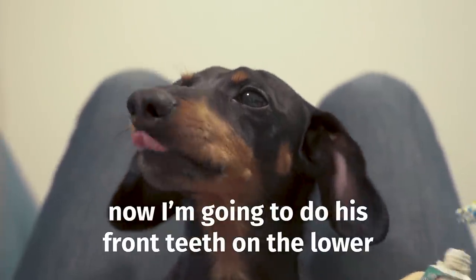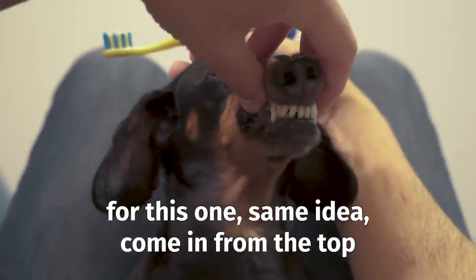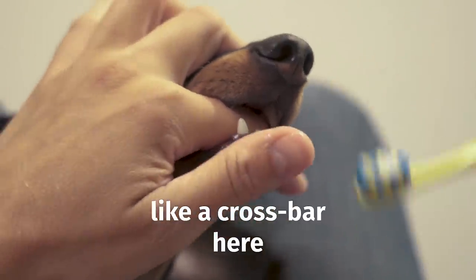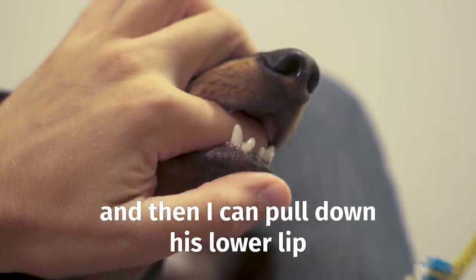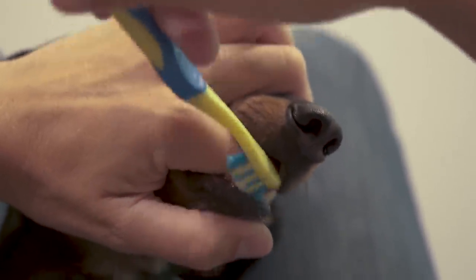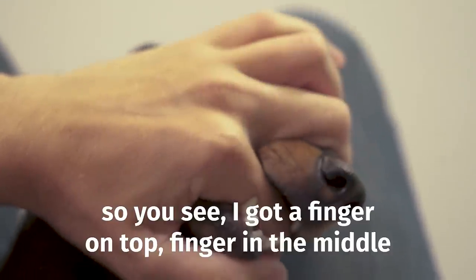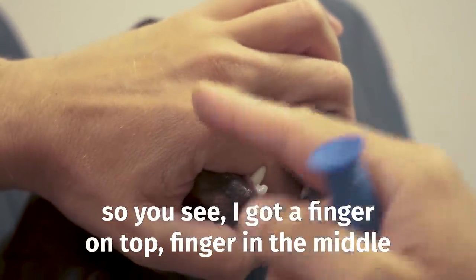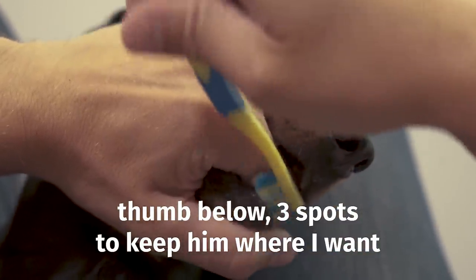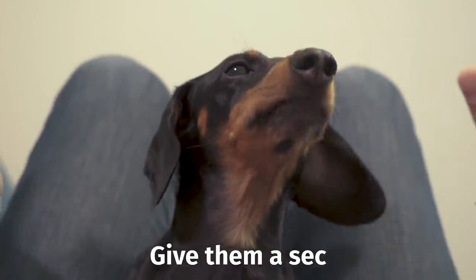Now I'm going to do his front teeth on the lower. I come in from the top, open, and use my finger as a crossbar, then pull down his lower lip. I've got a finger on top, a finger in the middle, and a thumb below — three spots to keep him where I want. I'm not being too forceful. If they get fussy, just let them go and give them a second.